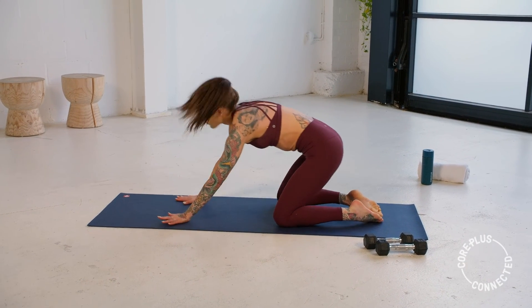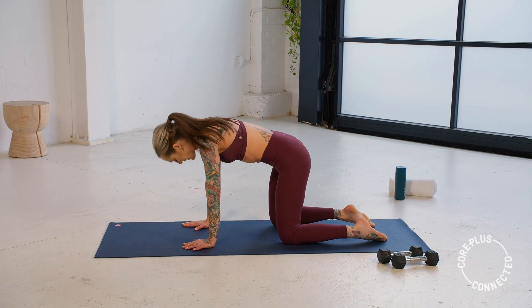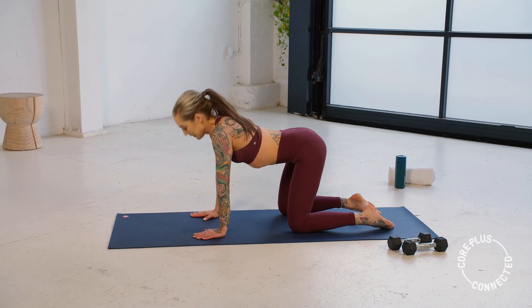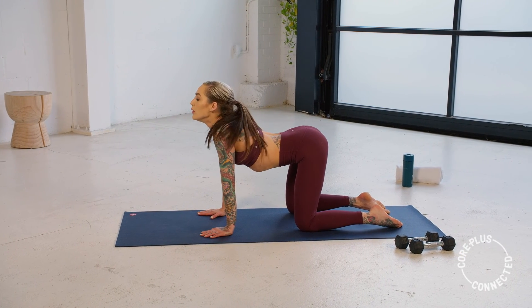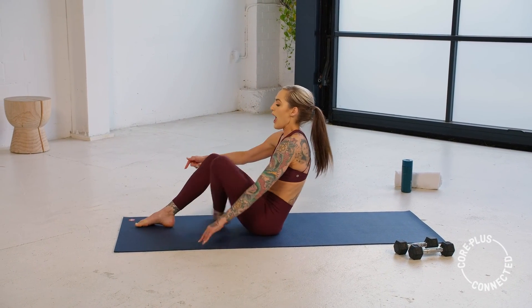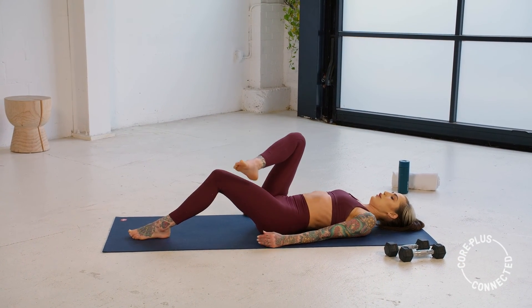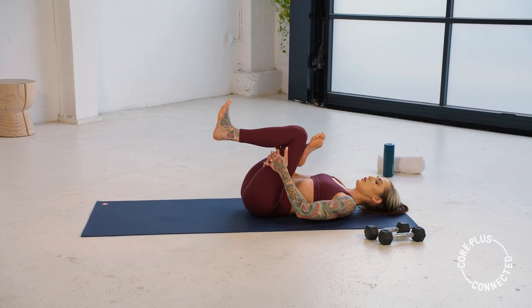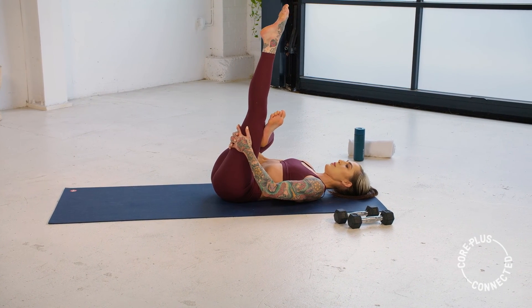Let's come up to that four-point kneeling — we're going to take a cat-cow. We breathe in, belly drops, exhale, and then bring that belly button up towards your spine. Couple more in your own time. Last one — arch. And then we're going to sneak those legs through and slowly roll it down. Find your back. Let's cross that right ankle over the left knee — figure four stretch. Shoot those hands through that keyhole and draw it in a little closer. You can extend that left leg for a little bonus hamstring stretch — maybe a point and flex.